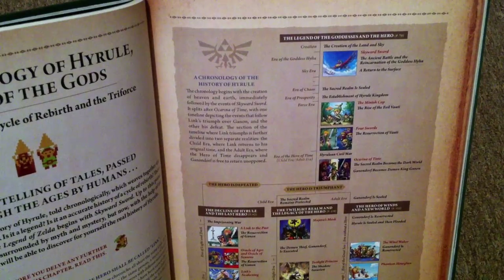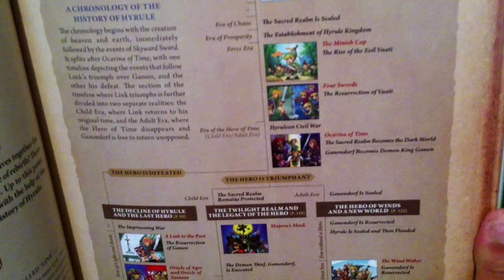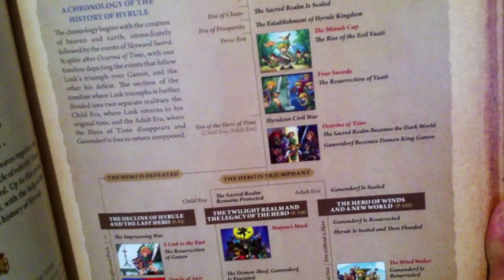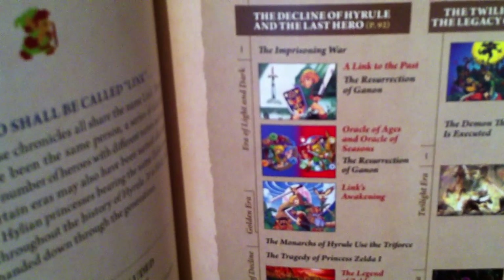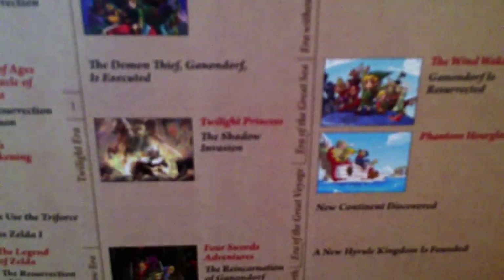Oh, and now this is awesome — this is the whole Zelda timeline that everyone's been going crazy about. Creation of the Land of the Skies: Skyward Sword. Sacred Realm was sealed. Minish Cap, Four Swords Adventures, then Ocarina of Time. Then we have the History of the Heroes Defeated: A Link to the Past, Oracle of Ages and Seasons, Link's Awakening, and then the original Legend of Zelda, then the Adventure of Link. Then if the hero wins, it splits up into two different timelines — Twilight Princess, Four Swords Adventures, Wind Waker, Phantom Hourglass, and Spirit Tracks.